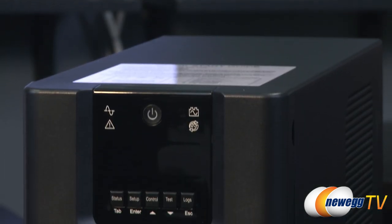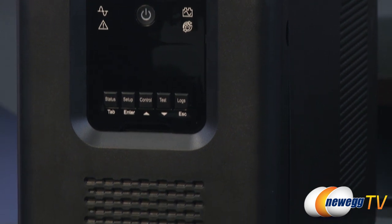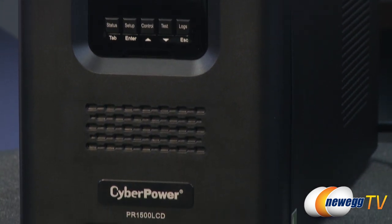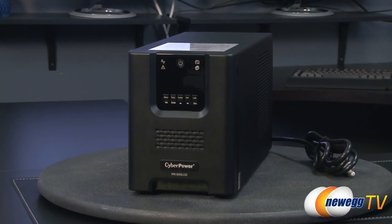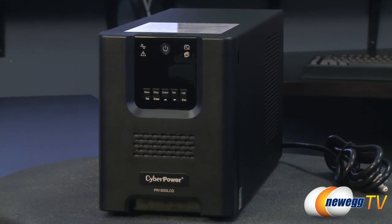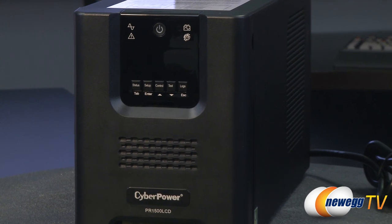Its automatic voltage regulation topology delivers clean and consistent AC power. With its pure sine wave output, this UPS provides continuous power that prevents unexpected shutdowns when switching from AC to UPS battery power.